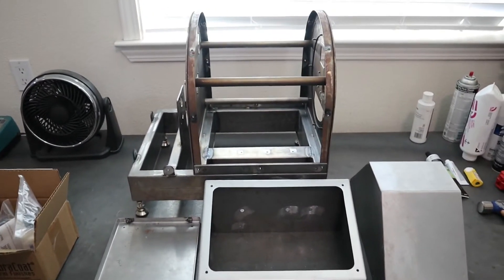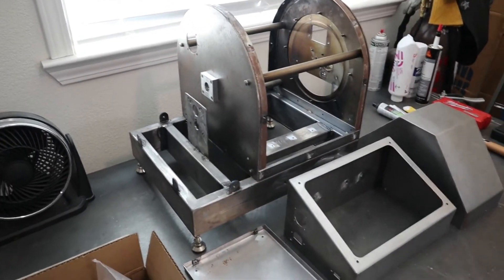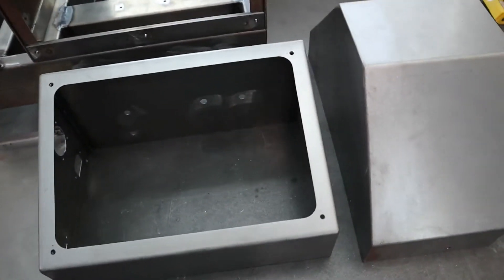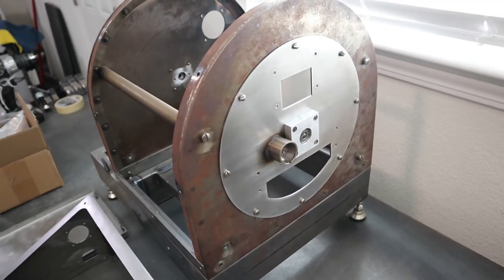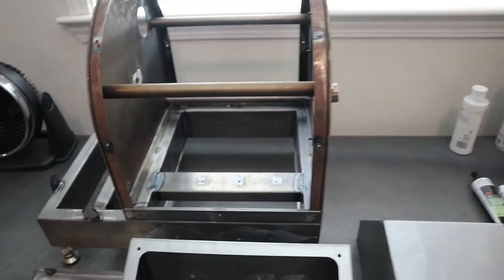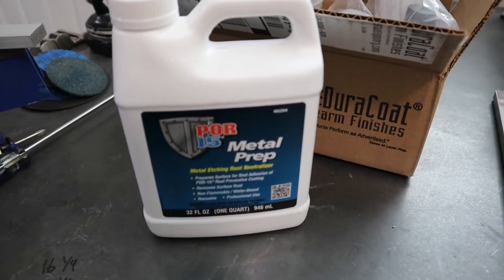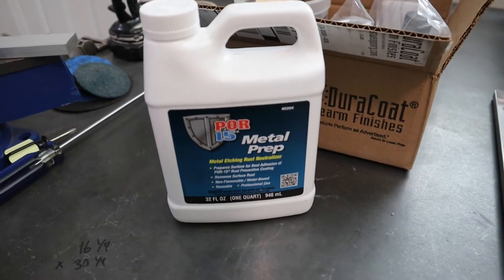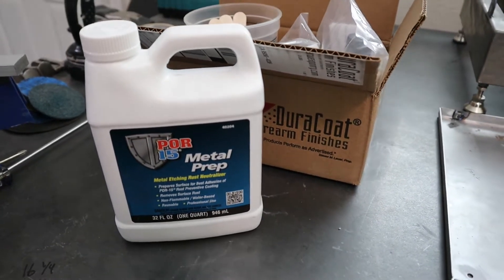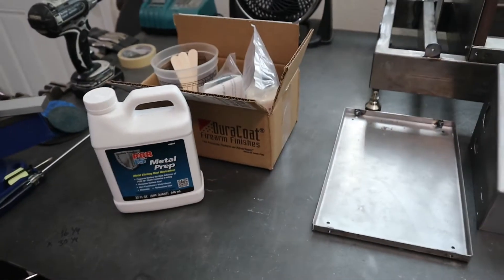Welcome back to the channel. Today we're going to be prepping and painting all of the mild steel components on the roaster. I got them all laid out here - you can see they've kind of developed a little bit of surface rust, some more than others. This face plate is just a bunch of surface rust because it's been sitting exposed, but we're going to take care of that with this phosphoric acid metal etch product. Basically it's just going to dissolve the rust and then it also leaves a zinc phosphate coating which will prevent rust from reoccurring.